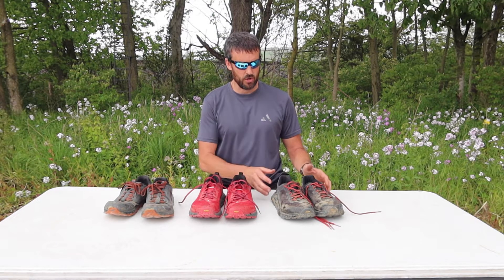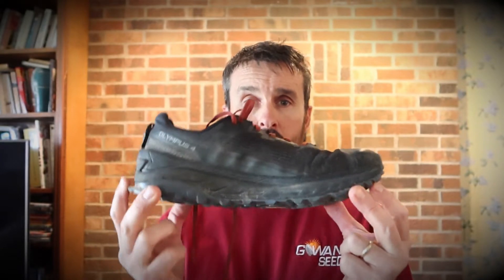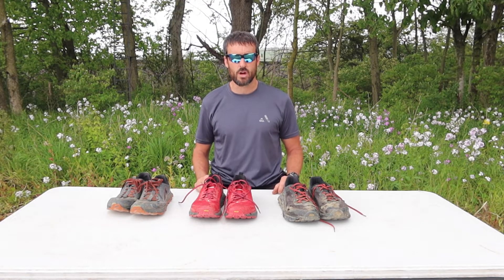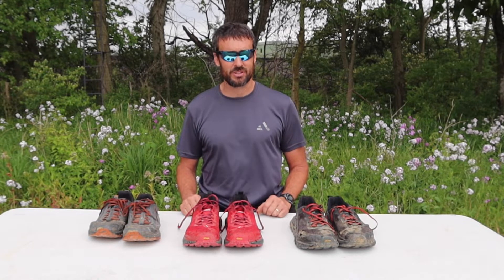I have done a detailed review on the Lone Peak 4.5s and my first pair of Olympus 4s, and I will link those in the description below and also at the end of the video. I kind of have some different opinions about these Ultra shoes since my last reviews, and I'd like to share some of those details to maybe help you make a better decision whether they're going to be the right shoe for you. So let's dive right in.